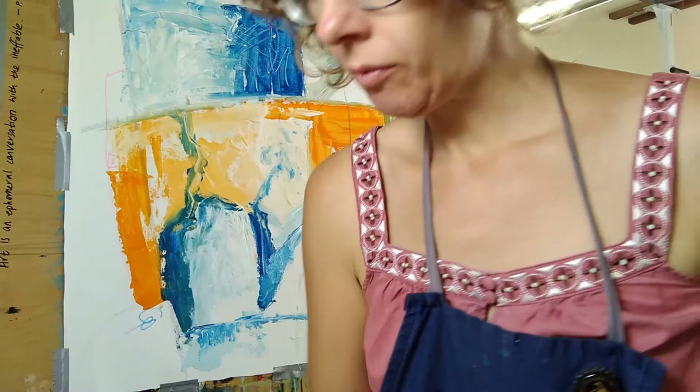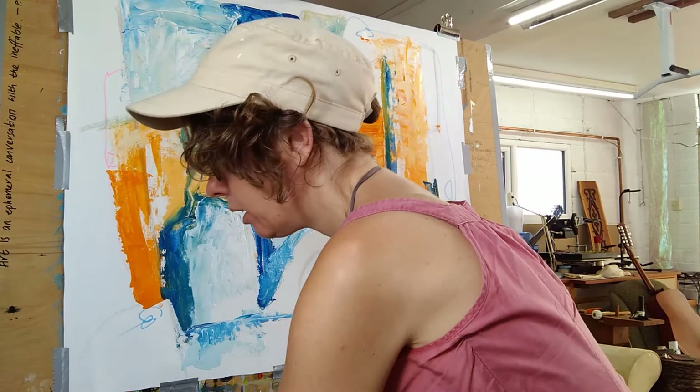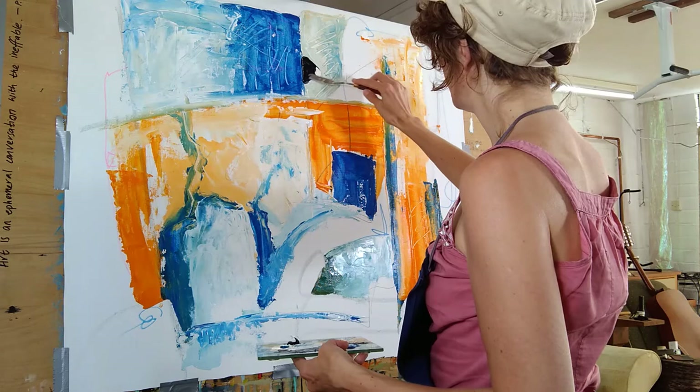I've got some white paint left and I'm going to add a little squidge of black because it won't take much. Then I'm going to go into some of these spaces — I want to make that area right there completely black.